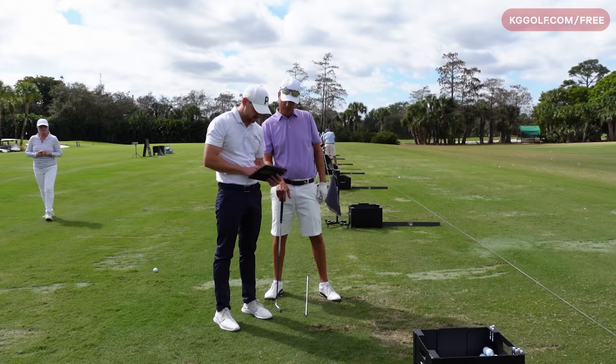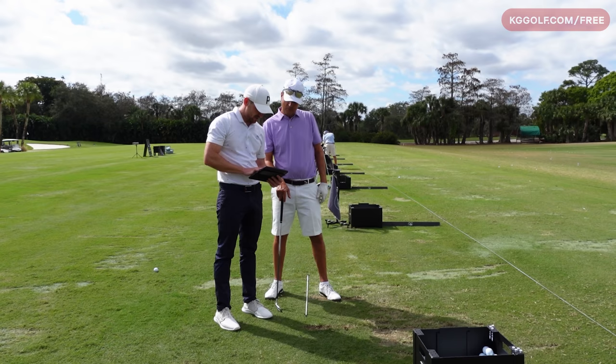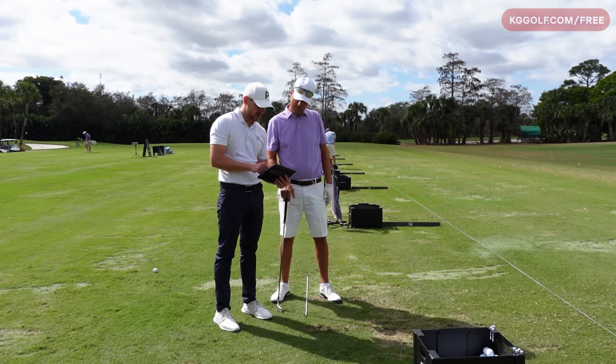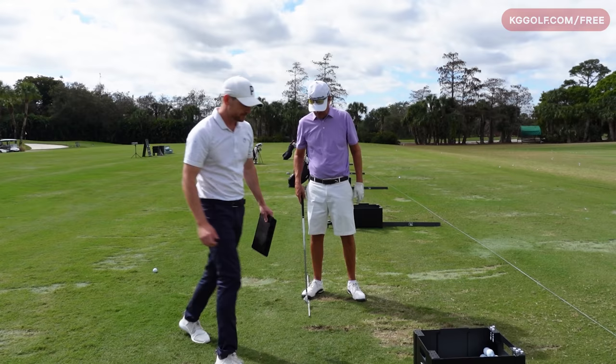You can see how the club is actually now working slightly behind the hands, which will help you get that push draw — versus working out and across as much. You can see how much further left that hand path is going versus here. When this goes more out to the right, that's purely an effect of being in a better position on top of the golf ball, so you can swing in that direction — as opposed to the upper body staying back and the club arcing around.